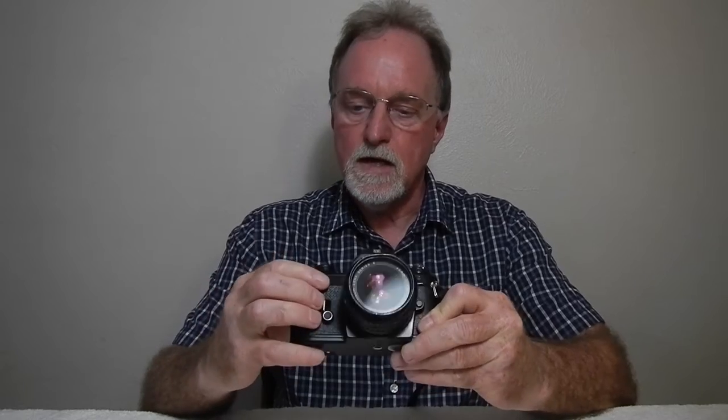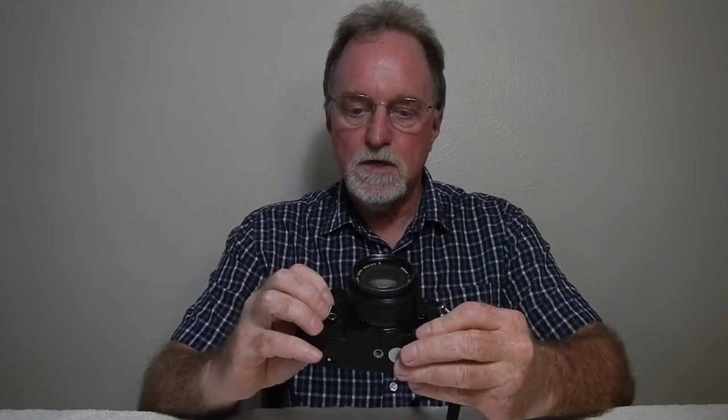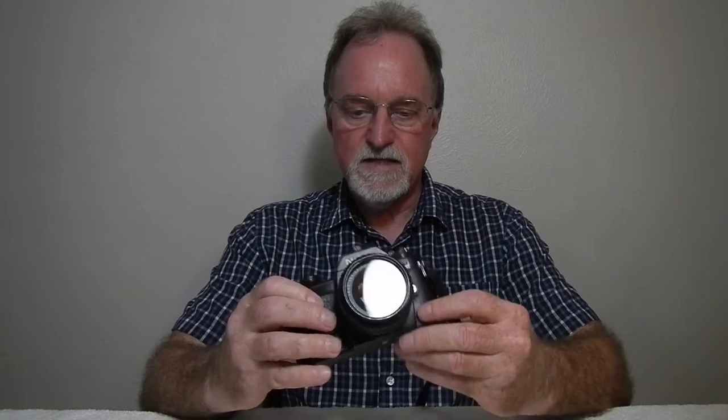Hello everybody. Our next camera is the Nikon EM. It was made from 1979 to 1982, with stock in the pipeline well into 1984. It's an entry-level camera — aperture priority only. They marketed it to beginners and to women.